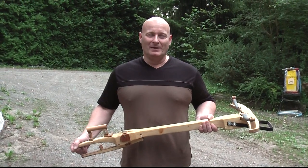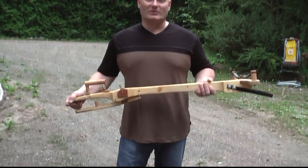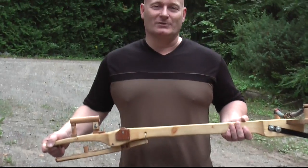Hello and welcome to the Slingshot Channel. Today we want to do some more experiments with the medieval style slingshot crossbow, and I also want to show you a few new shooters that I've made these last two weeks.